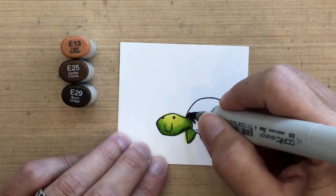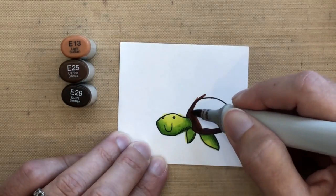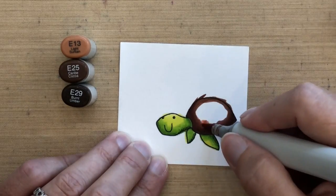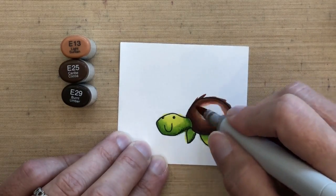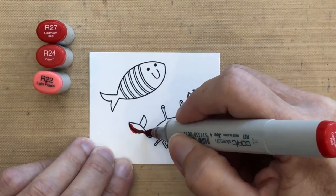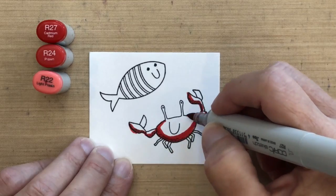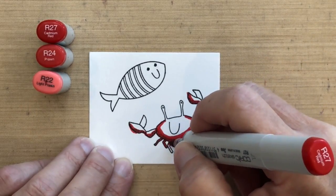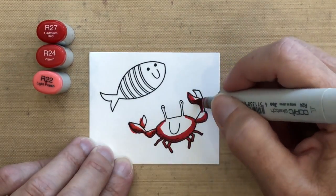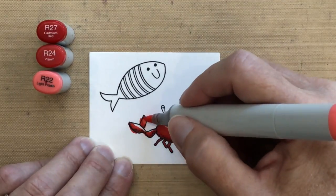For the shell I'm going to use two pretty dark brown colors, E25 and E29. I'm starting from the outside and moving in, making it a little darker on the bottom than on the top. When I move in with the E13, you can see it's a much lighter color, so there's a lot of blending there, but it really makes it look like it has dimension. For the crab, I'm going to start at the bottom and move upward with R27, getting to the very tips of the eyes with R22.